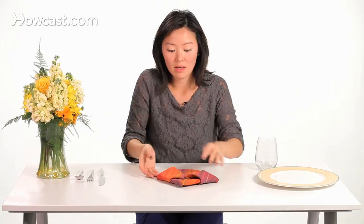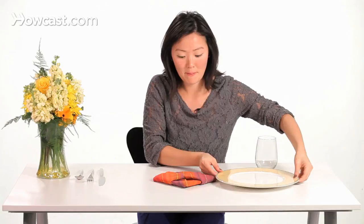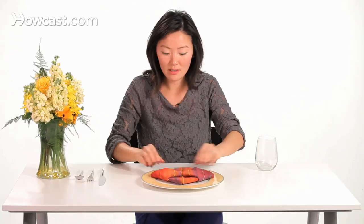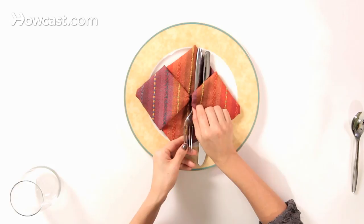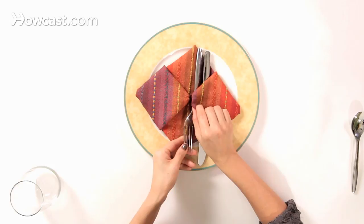Then flip it over again and you have your pendant shape. Transfer it to the plate and insert the silverware in right underneath the flaps. And that's how you fold a beautiful pendant.